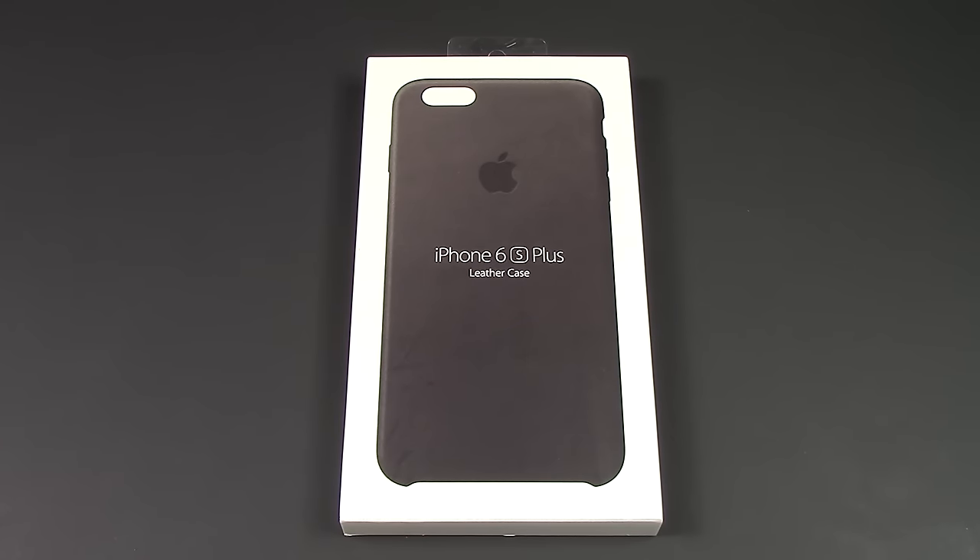What is up guys, today what I've got for you is the OEM Apple original Apple iPhone 6S Plus leather case. I've had the same version for so many different versions of iPhones — I've had it for the iPhone 5, the 5S, the 6, the 6 Plus, and now I've got it for my new 6S Plus, and I just absolutely love this case.